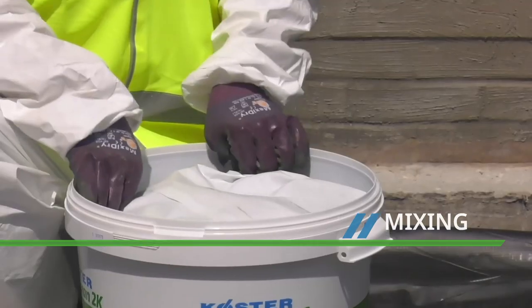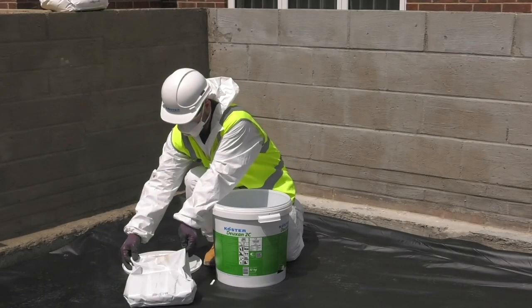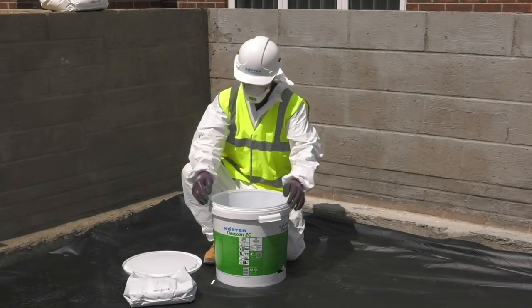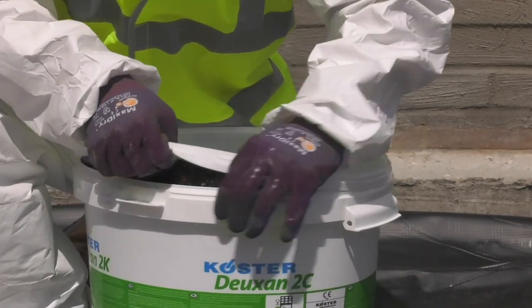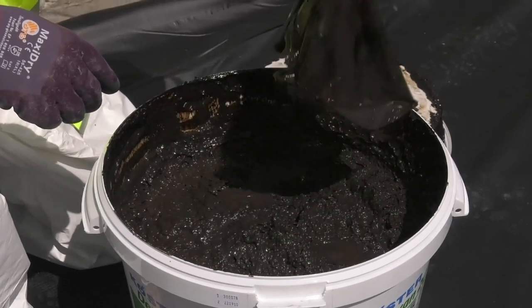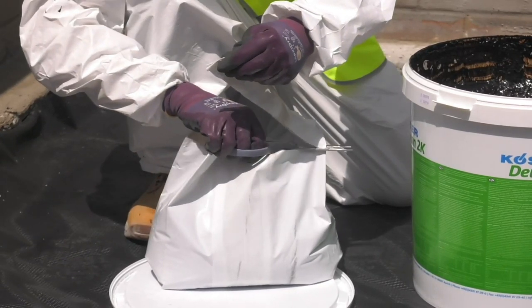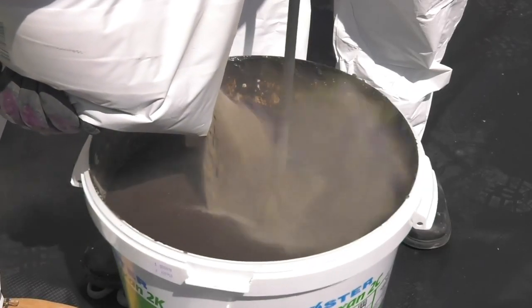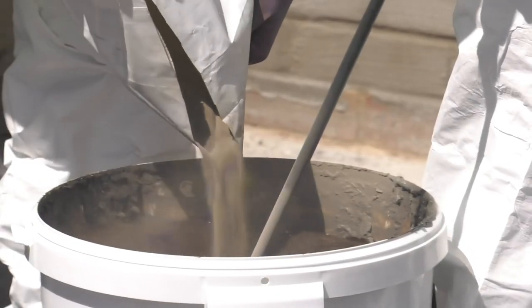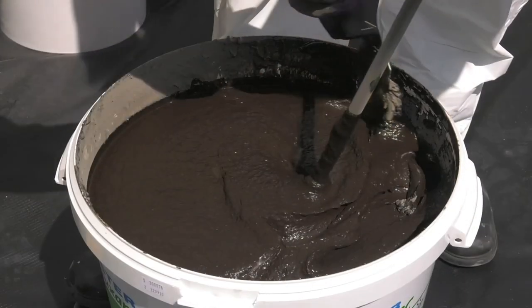Costa Doixan 2C is supplied in a two-part drum. Remove the lid to find the powder component, then lift out the top compartment to access the liquid. Remove the plastic film prior to mixing. Cut open the powder and gradually stir into the liquid — this is ideally a two-person operation. When the powder is mixed in, turn off the drill stirrer and use a hand trowel to scrape down any material stuck to the sides of the drum.